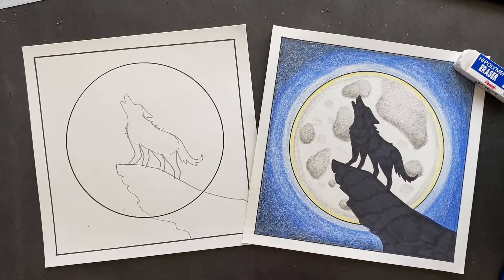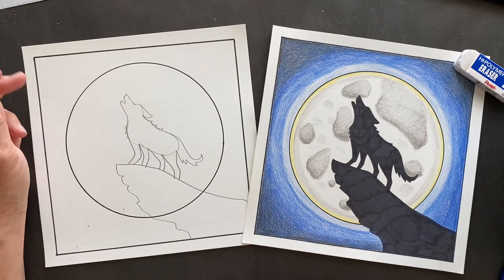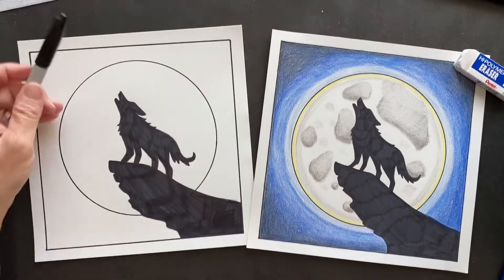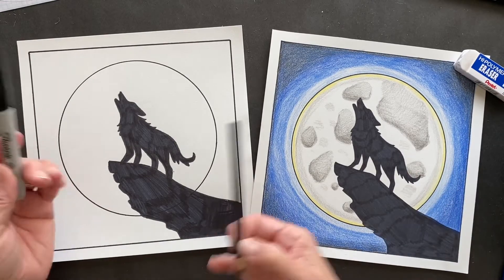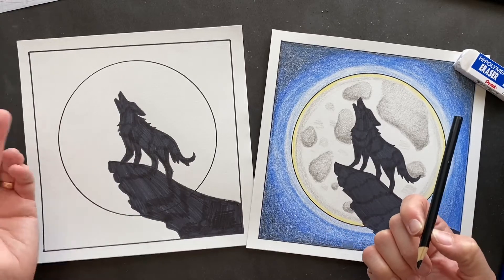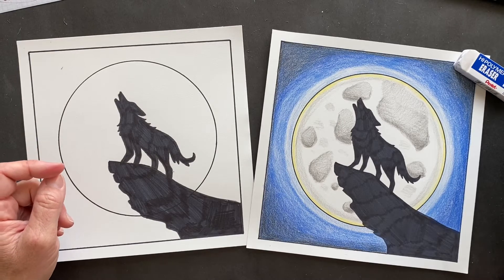Alright, we are going to sharpie and get it done. Some of you might not have a sharpie - if you want to just use a black colored pencil or whatever you want, that's totally fine. After doing that my hands are all done. Okay, so next thing you want to do is get your gray colored pencil.